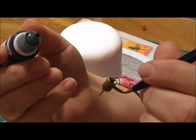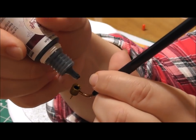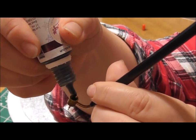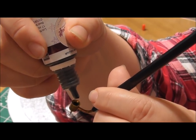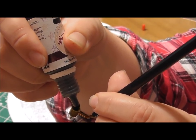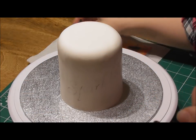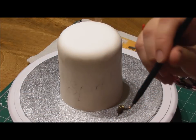Now if you were then to turn this upside down you'll be really surprised because it will not actually come out. It's fantastic — it means you can actually write on the side of a cake without worrying about all of your edible food colouring literally going everywhere.